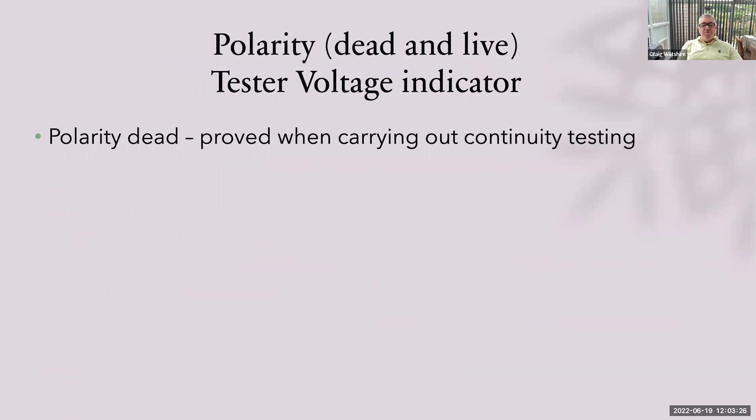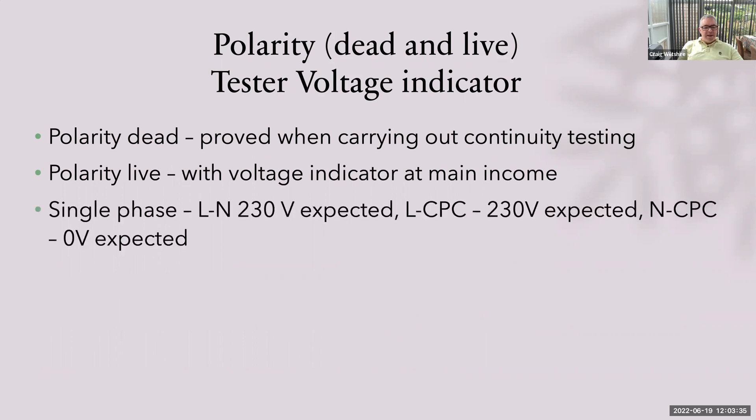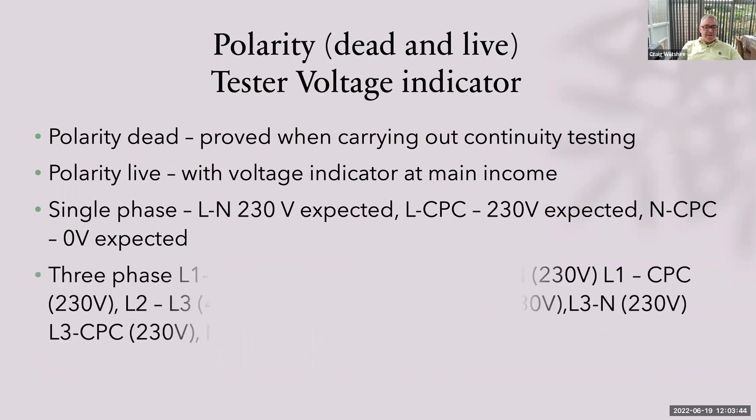Polarity — dead and live. You've already proved polarity dead by doing your continuity testing on your ring and on your R1+R2 for your radials. Polarity live: use a voltage indicator at the main incomings. Single phase — test between line and neutral, expecting 230V; line and CPC, expecting 230V; neutral to CPC, expecting zero. For three phase, between phases you're expecting 400 volts; each phase to earth and each phase to neutral, expecting 230V; and neutral to CPC — again, not expecting any voltage at all. Use your voltage indicator for safety purposes.